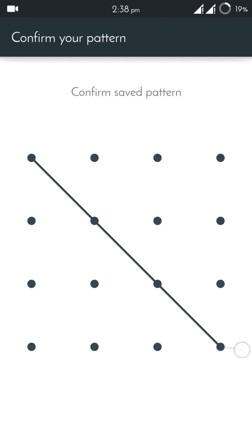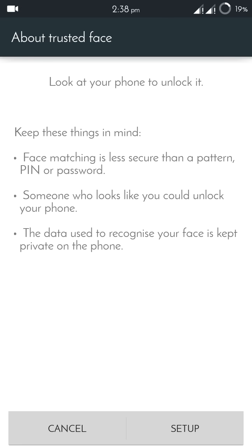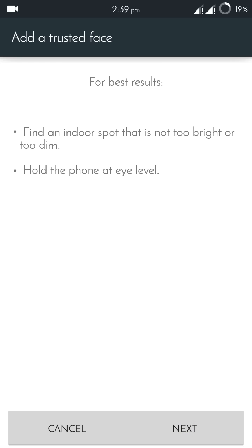I have already set a pattern as my lock, so I will enter my pattern here. After that, go to Trusted Faces. It's switched off by default — you can turn it on. These are some of the features of face lock.